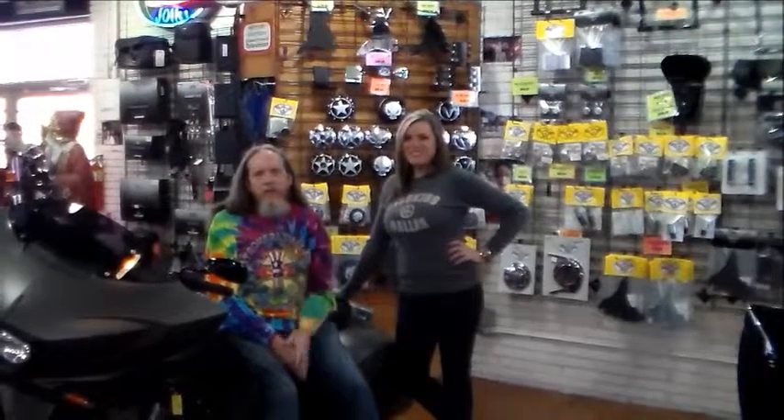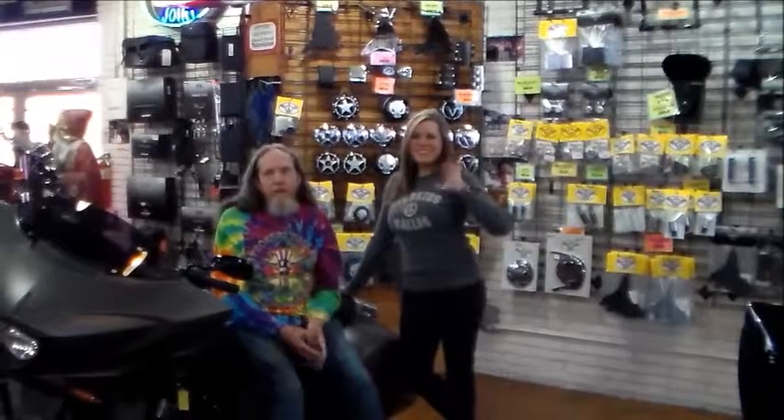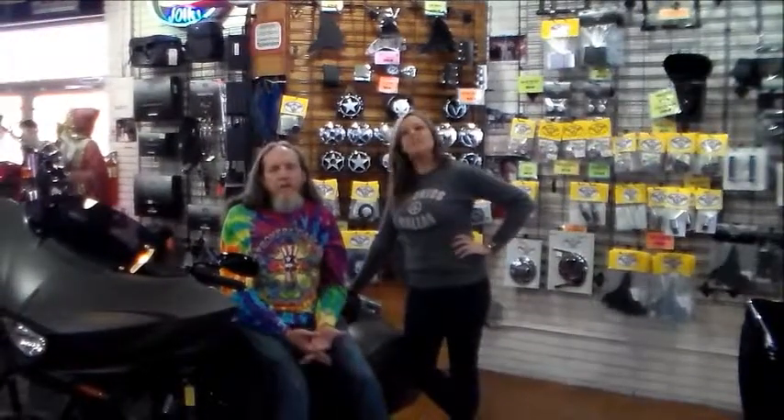Hey y'all, Rick Fairless, Stroker's Dallas here. I got my daughter Lena with me. One of the companies I own is RF Custom Parts. We make custom parts for Victory motorcycles, and we make some really good custom parts for Victory motorcycles. What I'm going to do is a series of videos where my daughter Lena actually bolts the parts on and shows y'all just how easy it is.